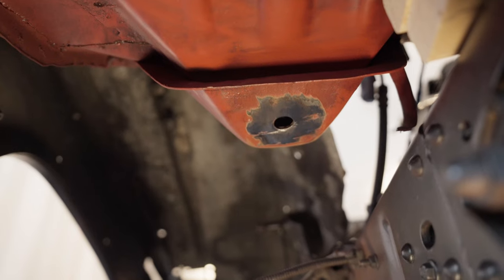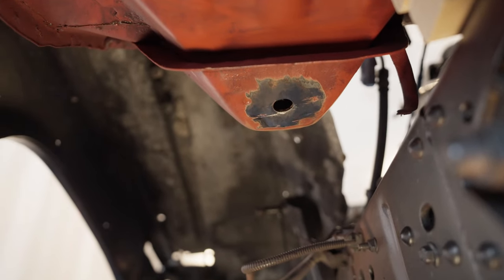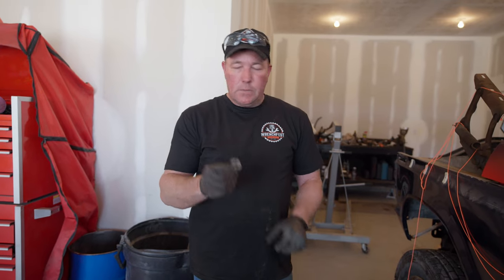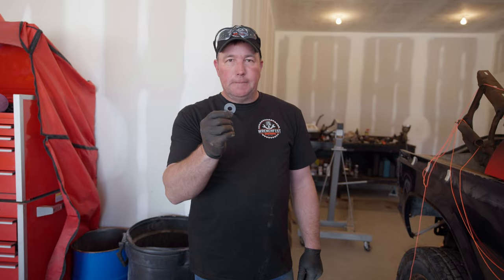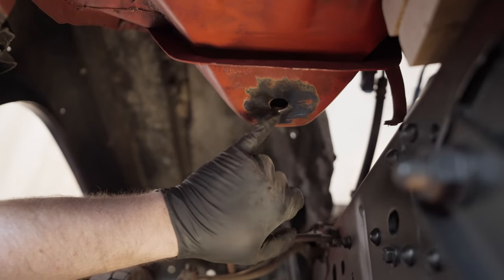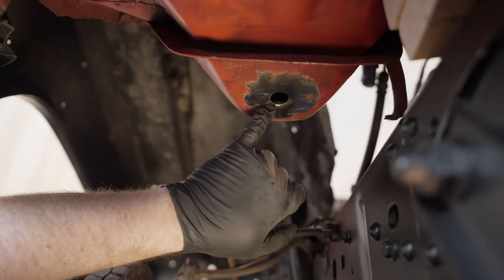These are the cab mounts off the 99 F450 frame that we're going to make work on the 79 dent-side cab. Before I mount the cab mounts to the frame, I want to weld this washer to the bottom of the cab just to tighten the hole up a little bit. The dent-side originally came with a bigger hole and a bigger bolt, so we're going to weld this on the bottom to tighten things up. This is the cab mount for the 79 crew cab dent-side.